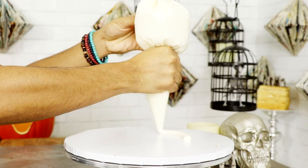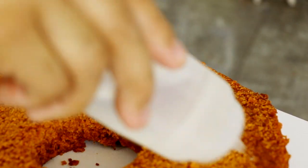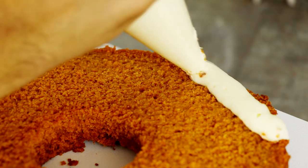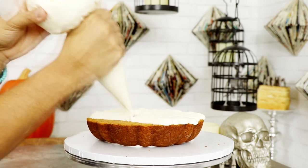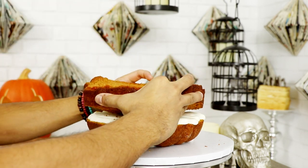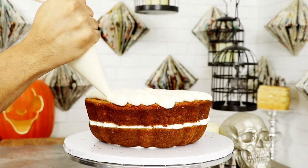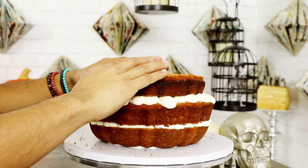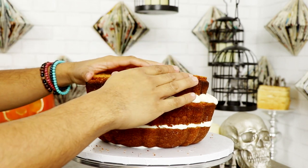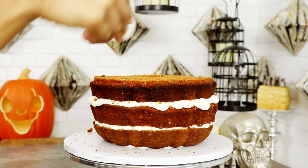I added a ring of buttercream to my cake board and then placed on my first layer of cake. I soaked it with some simple syrup and then added my first layer of cream cheese buttercream — cream cheese buttercream and pumpkin cake go together so well. Then I added my second layer and repeated the process. I'm basically building my Bundt cakes on top of each other: one upside down and the other right side up. I accidentally put the third layer upside down, but that's all right. On goes another layer of simple syrup and then buttercream.